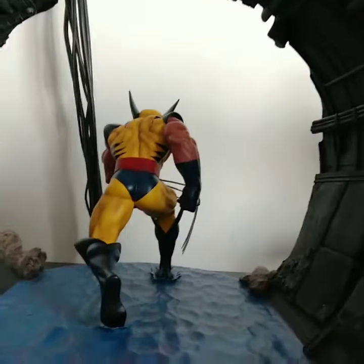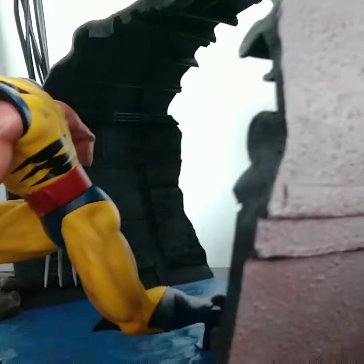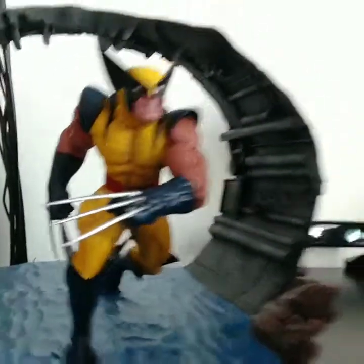Here you can see the back side, the rear side, and each side — left and right — that we showed previously. You can see the rock formation on there as well. Amazing statue. What do you guys think? I really like this one; I thought it was pretty amazing. It looks great and I don't have any complaints with it whatsoever.